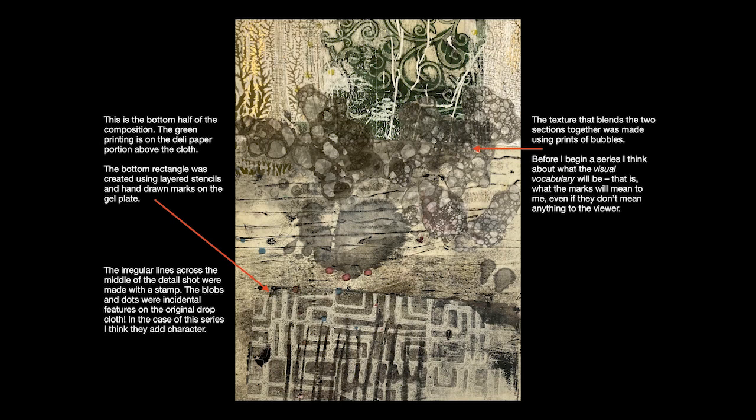Before I began this series, I thought about what the visual vocabulary would be. What I mean by that is that the marks mean something to me, and that helps me compose and helps me decide what to use and what to incorporate in the artwork I create — even if it doesn't mean anything in particular to the viewer.